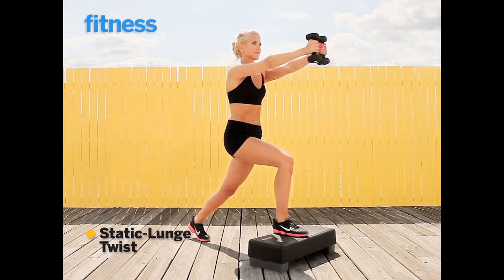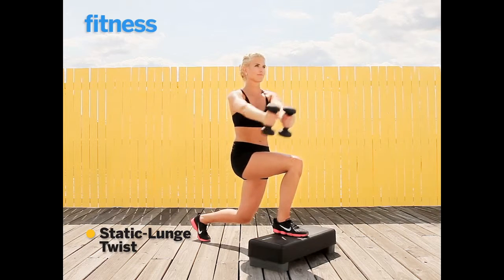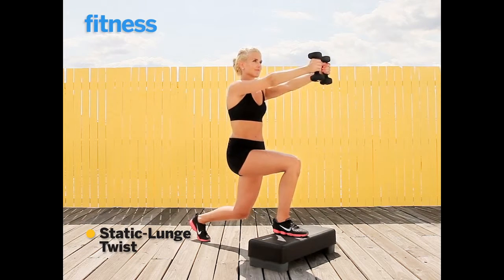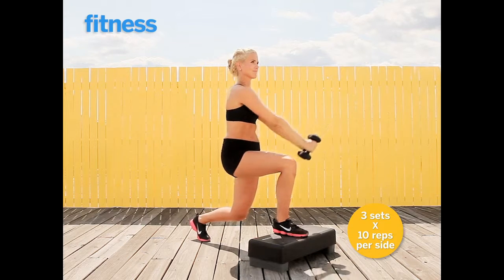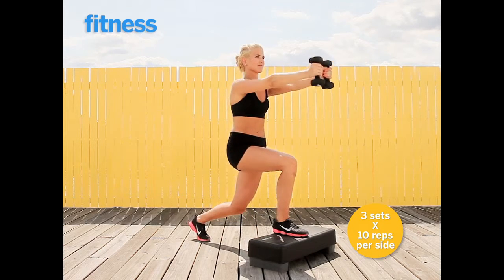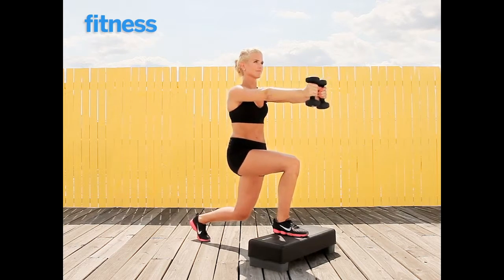For this move, you want to be sure to sink into that static lunge before you rotate to the side. Come back up, go back into the lunge, and rotate to the opposite side to complete one rep.